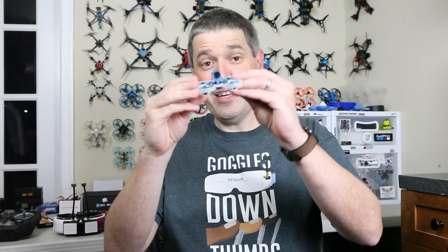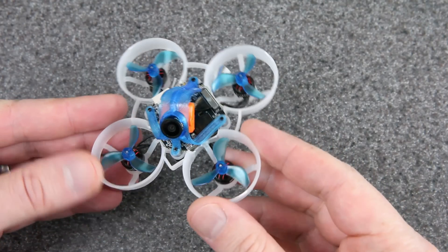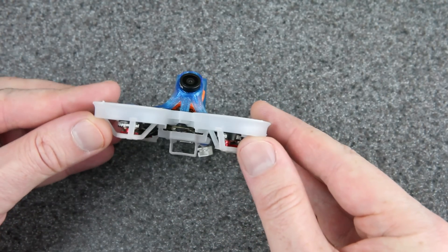Hey everyone, welcome back to the channel. Today I've got a build that I am super excited to show you. This is a 65mm 1S whoop that I built and it has high definition digital FPV with the HD Zero system.